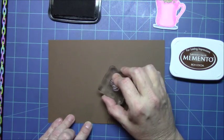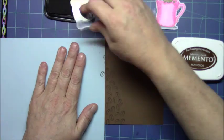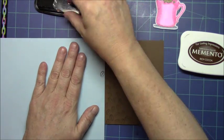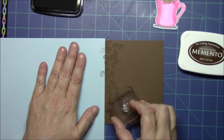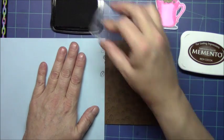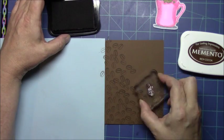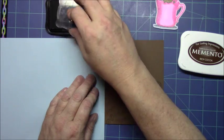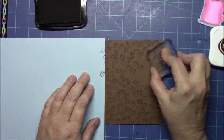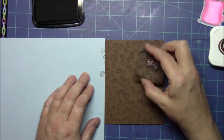Now that we've got our little mouse all cut out, we're going to work on our card base. The card base is some Recollections 65-pound brown. I'm using the stamp set by Fiskars called Latte Love, taking the two coffee bean stamps and using Memento Rich Cocoa ink to create a tone-on-tone background. I'm just rotating my stamp and stamping them every which way to make it look random. This is an easy way to make a background if you don't have a pattern paper that matches your project.